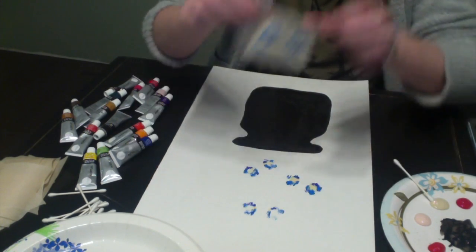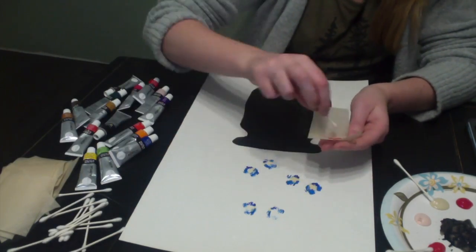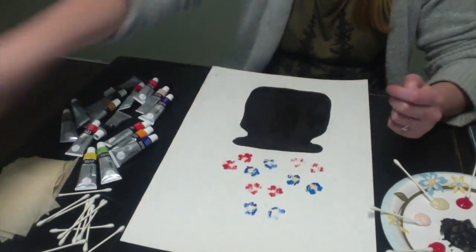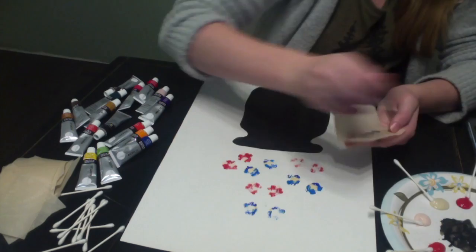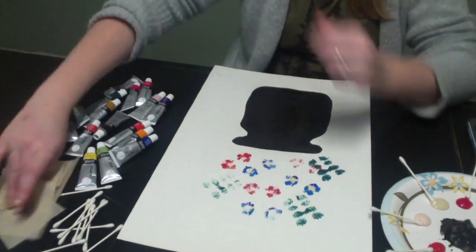You can throw your spare piece of paper in the garbage once done. This is a fun project because you can make whatever kind of flower you like. When I look at those they look like pansies. I made some eucalyptus with the green.